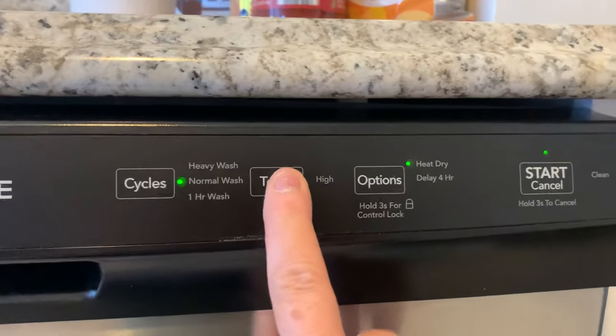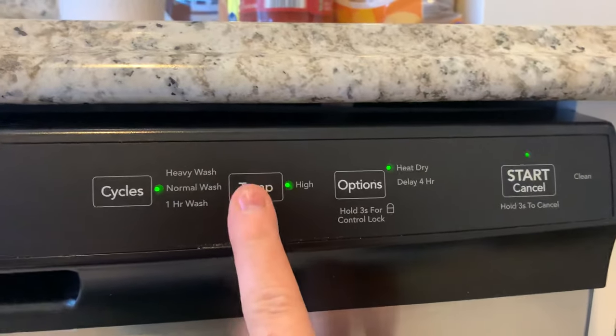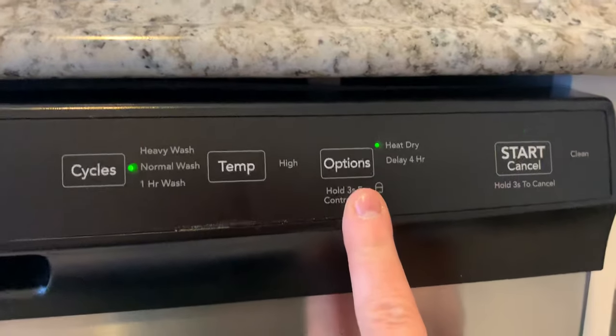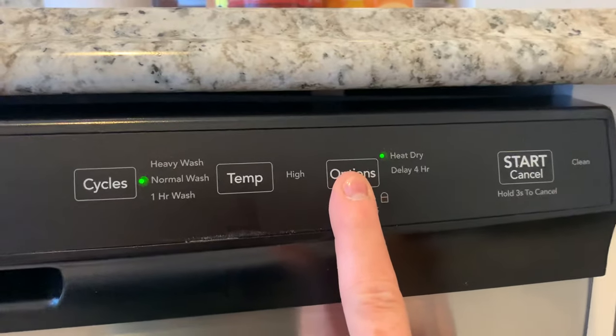The center button says temp. If you would like high temp, you press it once. To remove it, press it again. To the right is an option where you can choose heat dry, or a four-hour delay, or both.